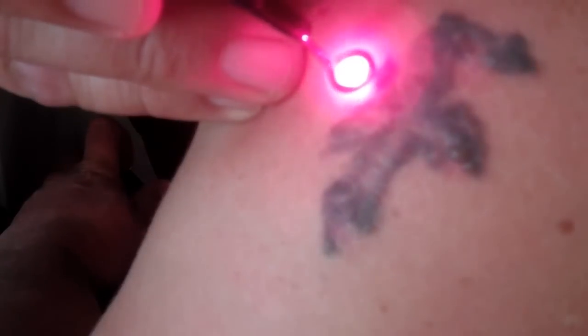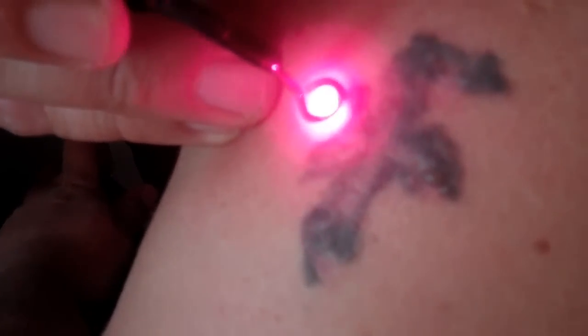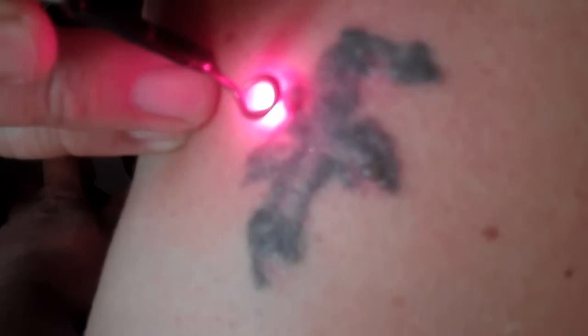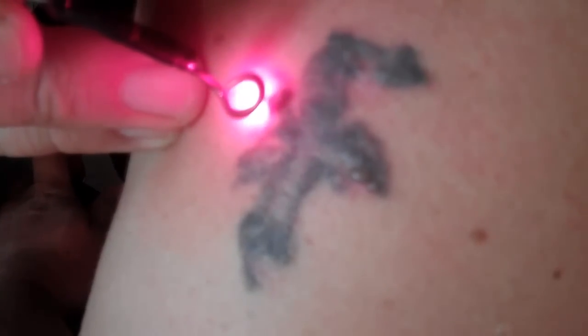It works really well. I had a very thin tattoo on a friend of mine on his wrist and it literally burned the strip out and left no scarring. It does have a sting to it though.